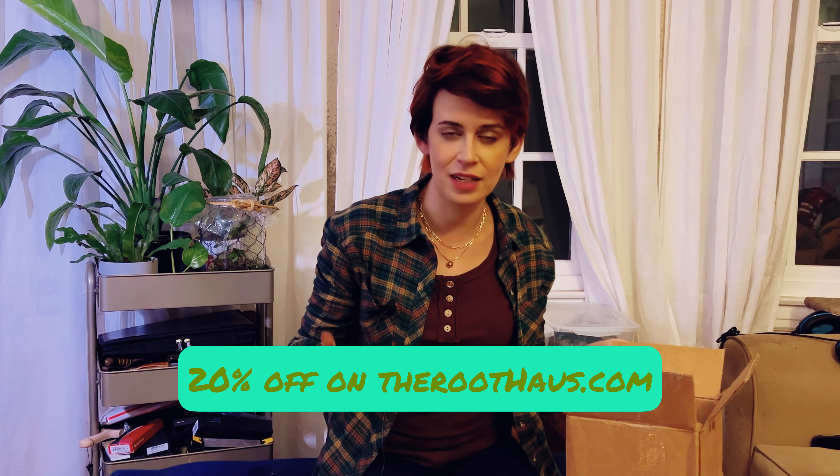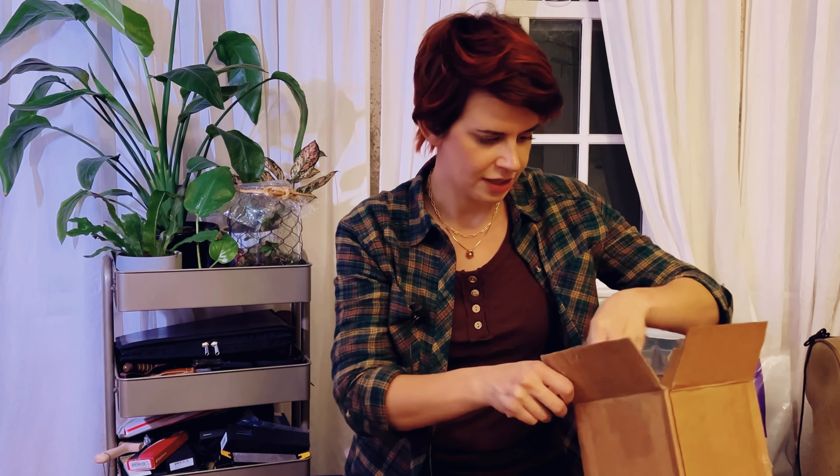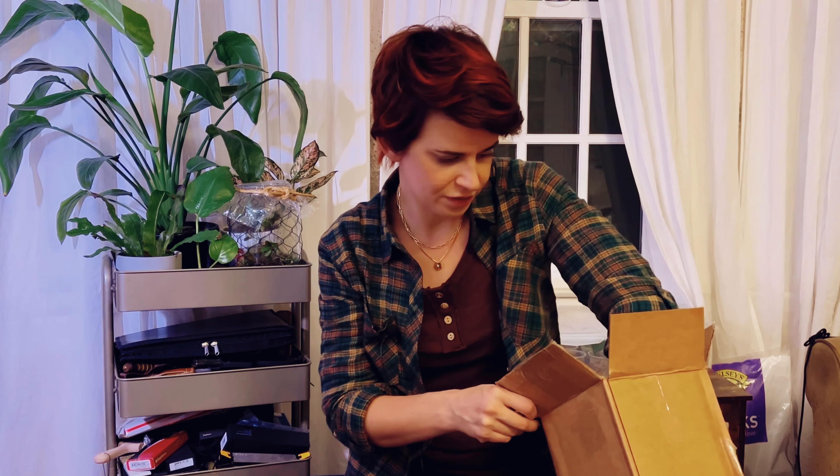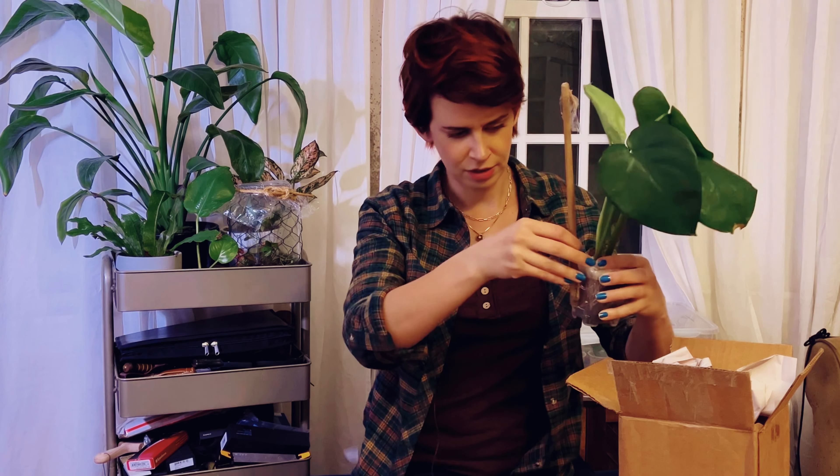So let us see — oh my god, there's so much green in here. I think I was expecting like a little cutting, and that doesn't appear to be what we have. Let's see if we can get this out gracefully — let's hope so. Okay, very nice packaging.